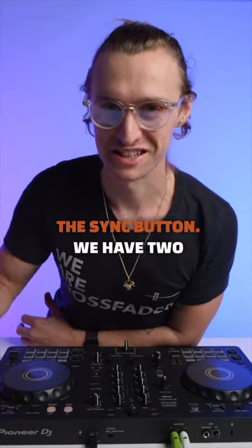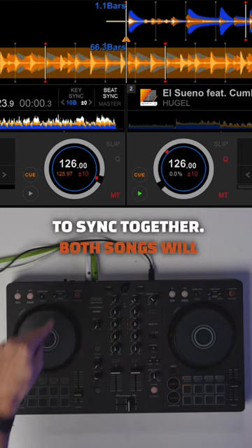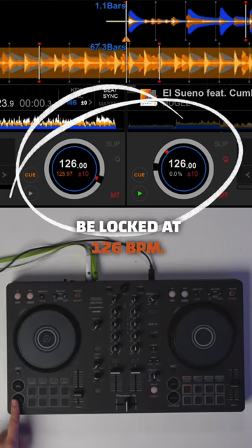Here's why DJs can't rely on the sync button. We have two songs here which we're going to sync together. Both songs will be locked at 126 BPM.